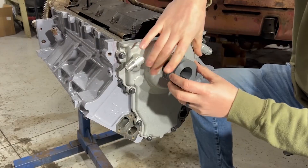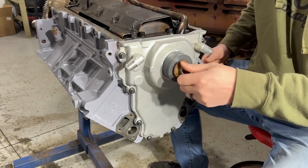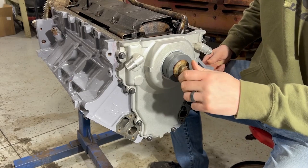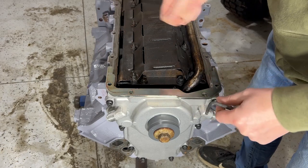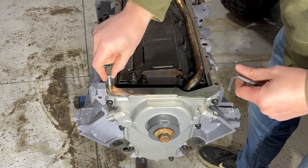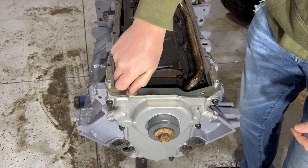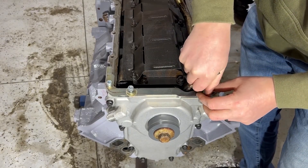Put a little oil around here, slide it in there, and then we will just hold this in place by putting our crank bolt on it, just hand tight. Next, we're going to install our oil pan alignment tool. For some reason I couldn't get what I needed with these bolts, so I have to add a couple washers.